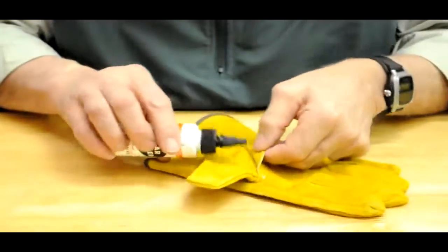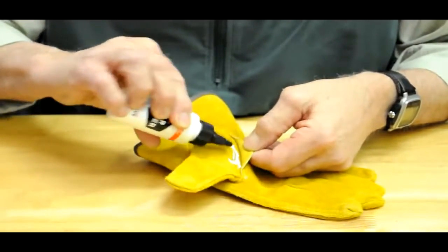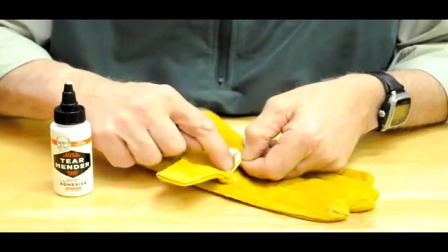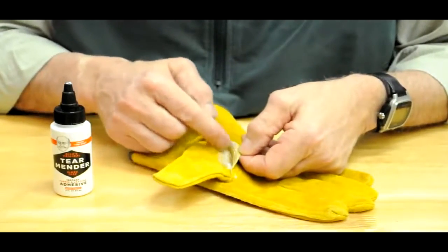Take your Tear Mender and apply some right into the damaged area on both sides for stronger repairs, which is what you want here. Spread it with your finger. Don't have to worry — it's non-toxic, no harmful chemicals.